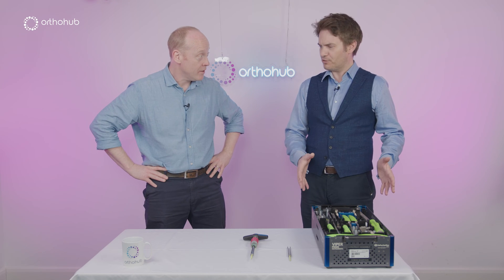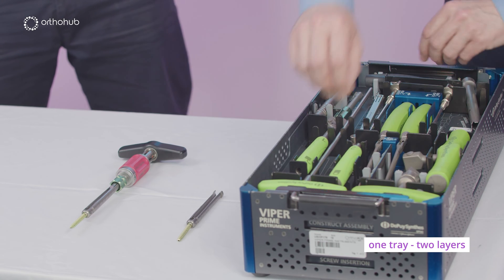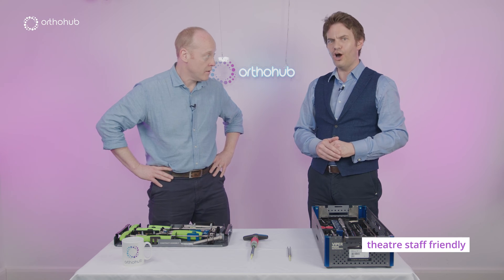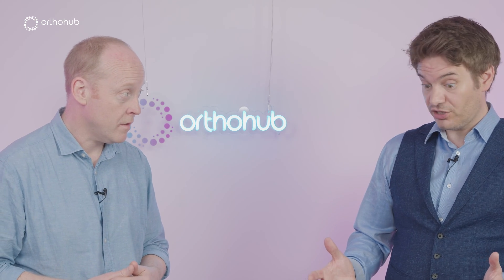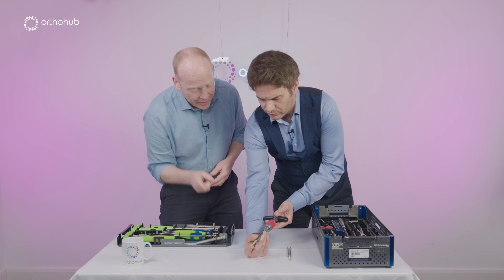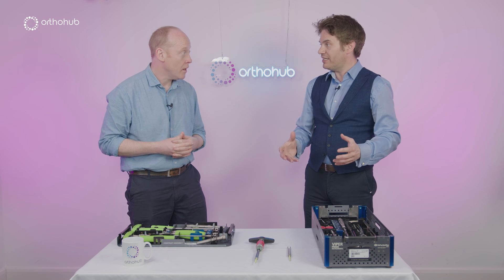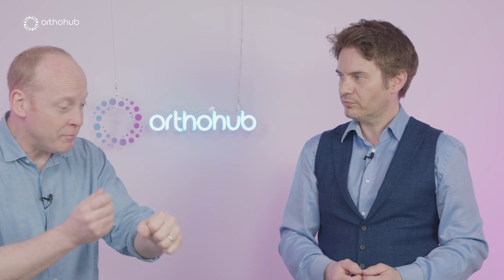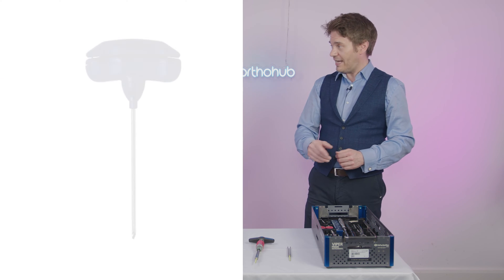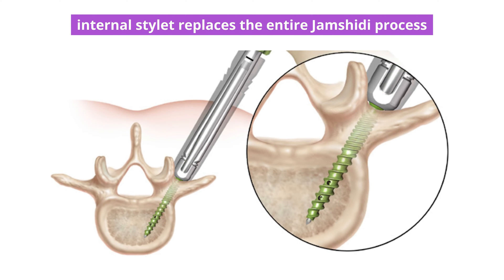There are two take-home messages for this pedicle screw system that set it apart from everything else. The first, you can already see: it comes in one tray, and that's truly unique — theatre staff love you for it because we've not got the multiple trays spine surgeons are used to. The second thing, the real appeal to surgeons, is the screwdriver and pedicle screw with an integral stilette — a jamsheedy inside the pedicle screw — so instead of a separate jamsheedy, wire, and screw-over-wire sequence, it's all in one. It saves seven steps.